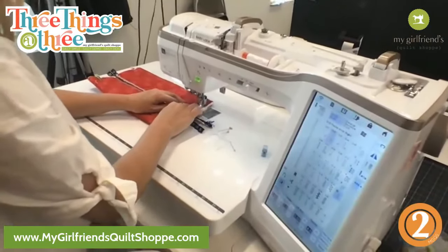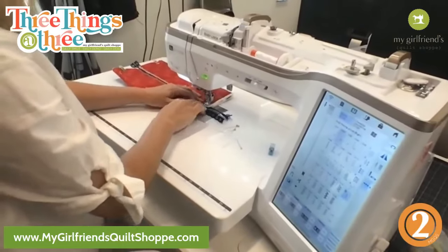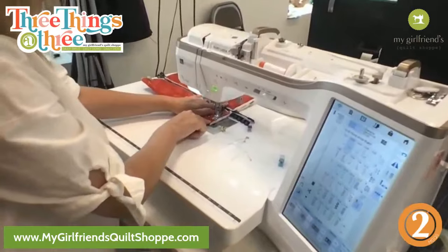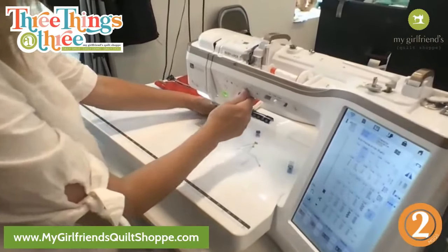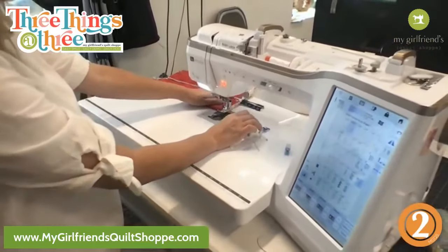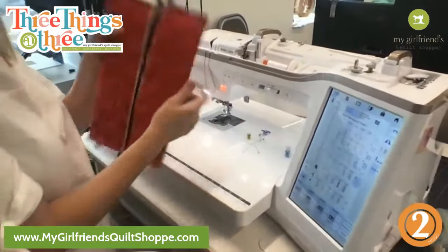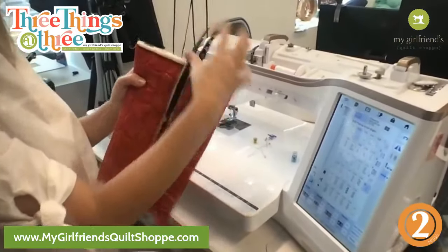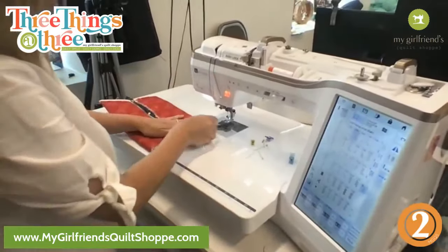Bump your stitch length up too. My house wasn't quite square so I realized I sewed like a drunk — I'm gonna cut that off and square it up. This side is better.